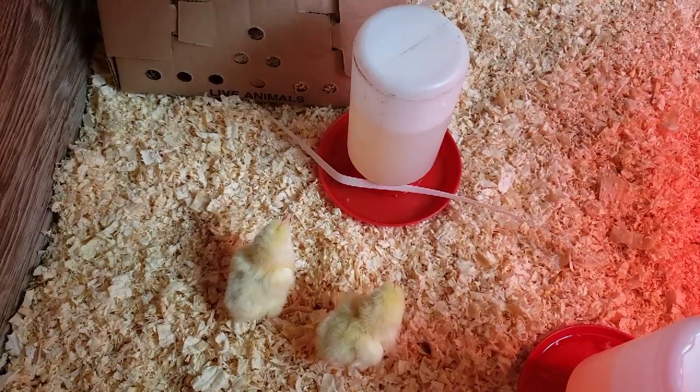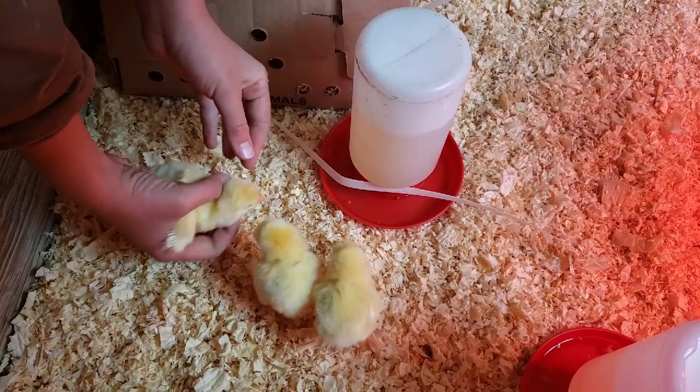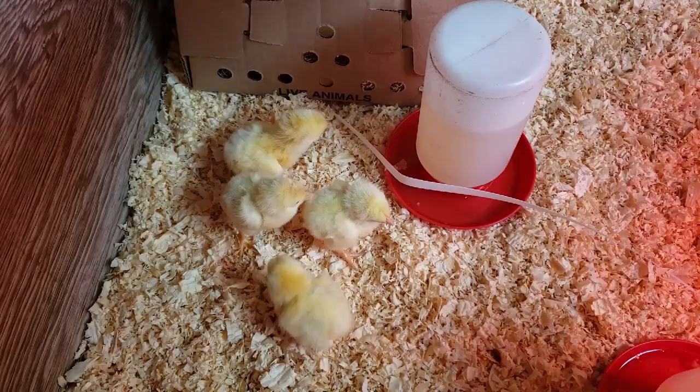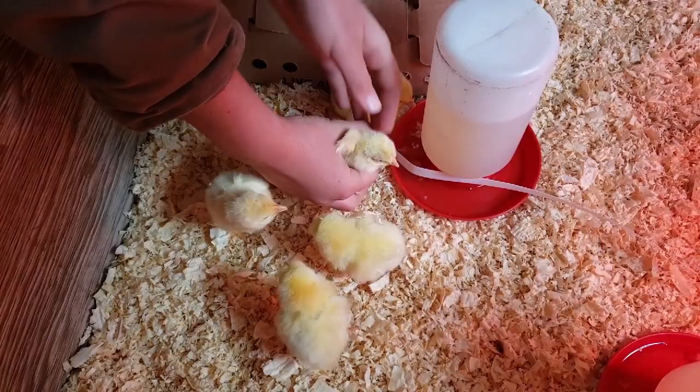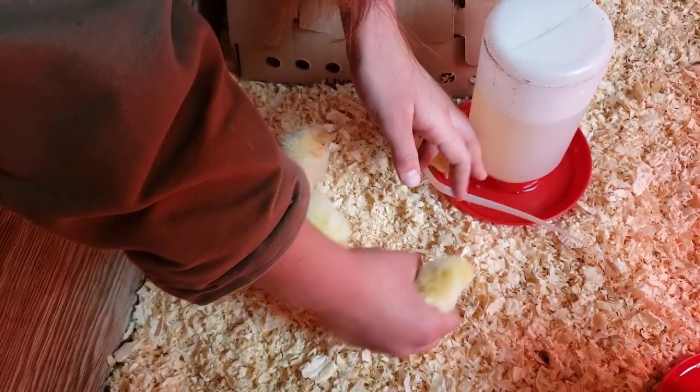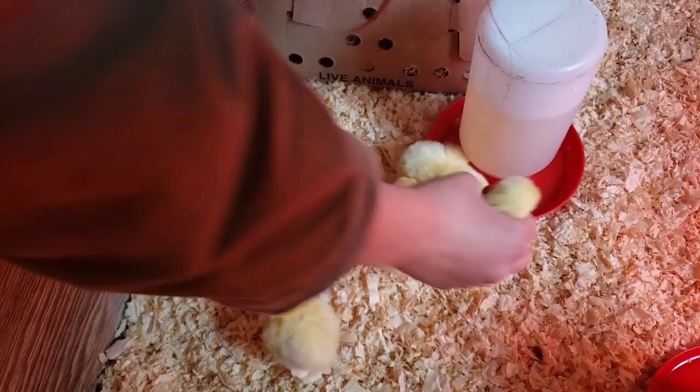Get a hold of their head — around their head, there you go, get them in there good. See, then they get thirsty. They are thirsty and they learn pretty quickly where to go get that water. You might want to re-dip those first three because they aren't drinking — but the one that got dipped really good is drinking.